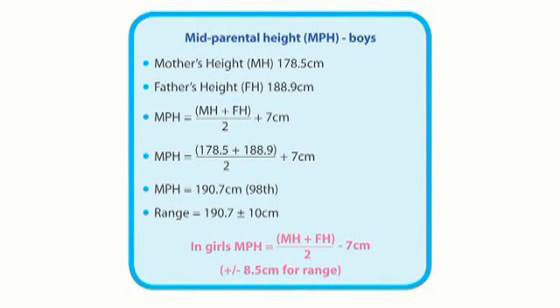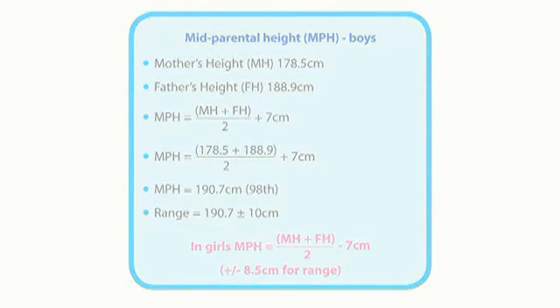To calculate the mid-parental height, we add the father's and mother's heights together and divide by two. For boys, we add seven centimetres, and we subtract seven for girls. The mid-parental height range for boys is plus or minus 10 centimetres, and for girls it is plus or minus 8.5 centimetres.